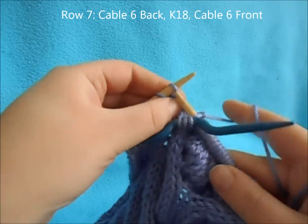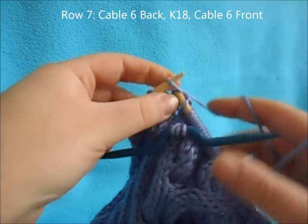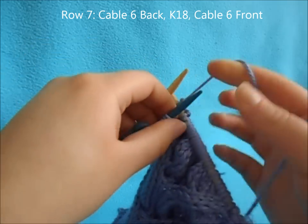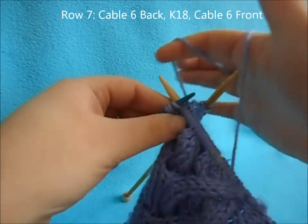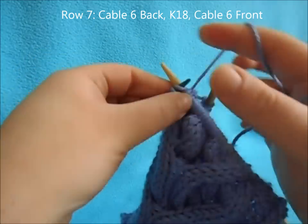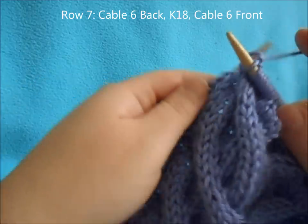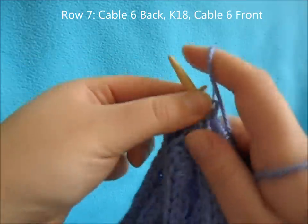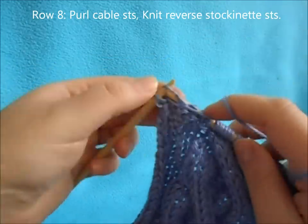Then work a cable six front: slip three and hold in front, knit three from your left needle, then knit the three off your cable needle. Purl your reverse stockinette stitches to finish the row. For row eight, just knit your reverse stitches and purl your cable stitches.